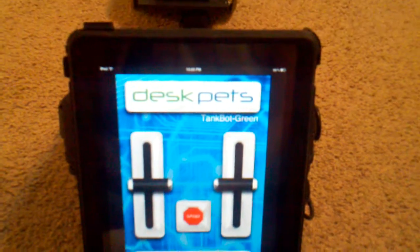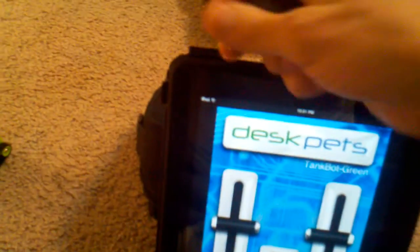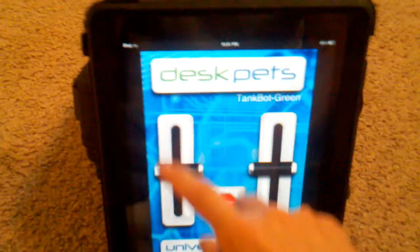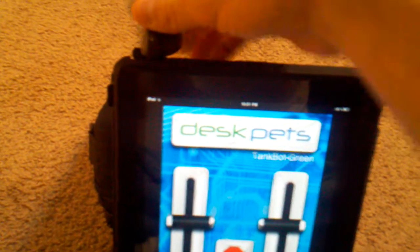Here is the app that you can download for free on any app store. There's a little on/off switch on it so you want to make sure it's turned on before you plug it into your audio jack. If it isn't plugged in you can actually hear it making a noise when you move the joysticks — it converts that audible signal into IR.